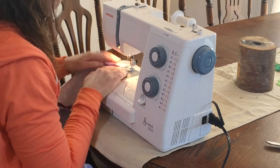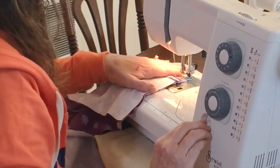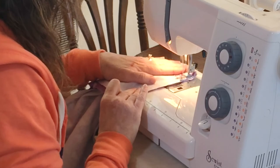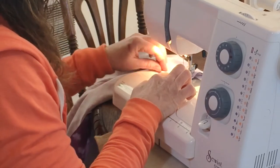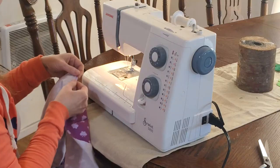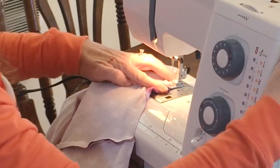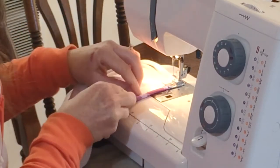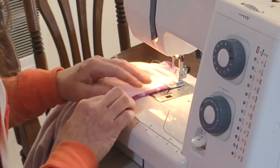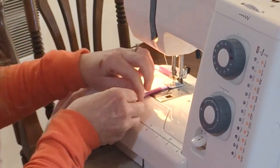Now sew the other shoulder seam, and then we're going to finish off the raw edges of the sleeves. To do this, simply roll under the raw edge a few times to hide it. You could iron it flat if you want, but because the sleeves are so short, a quick little roll under works just fine.